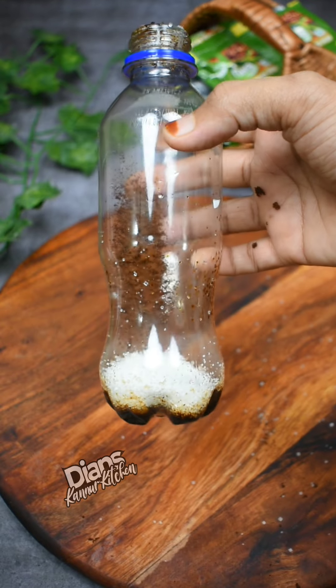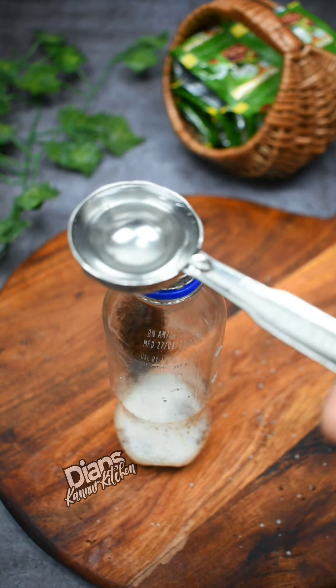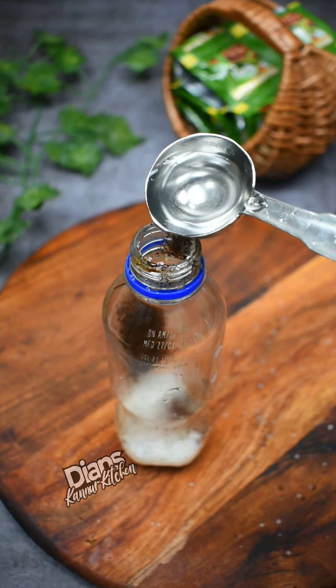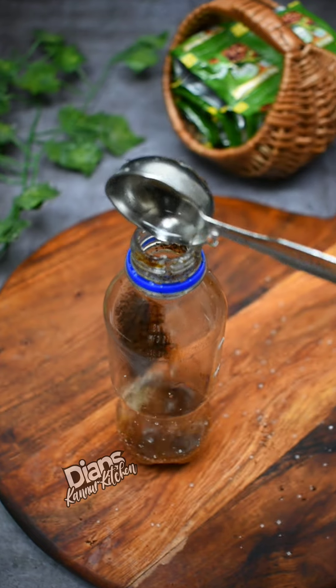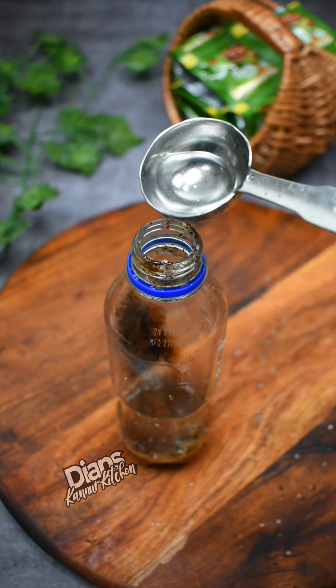We will add 1 tablespoon for 5 minutes. We will add 1 tablespoon of plastic bottle. Add 1 tablespoon to 1 tablespoon. We will add 1 tablespoon for 3 minutes.